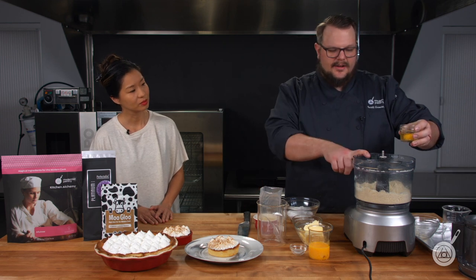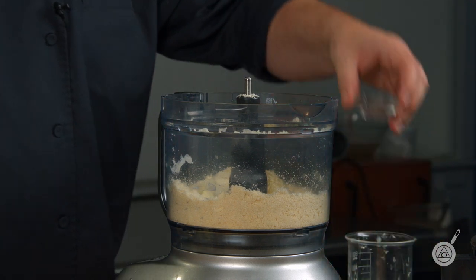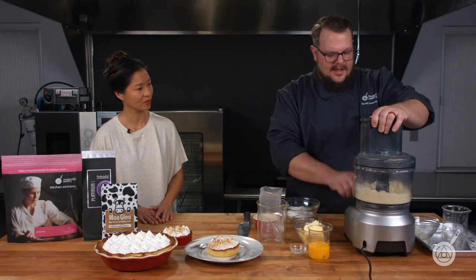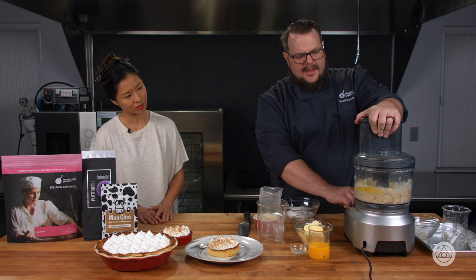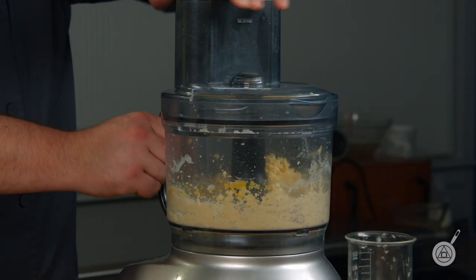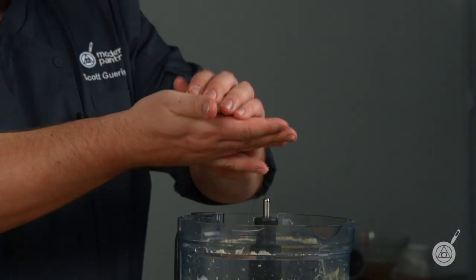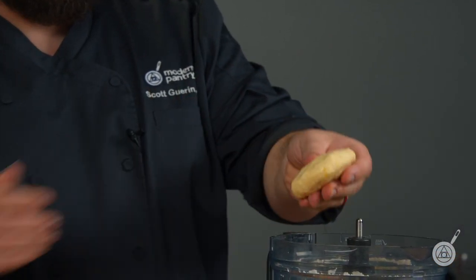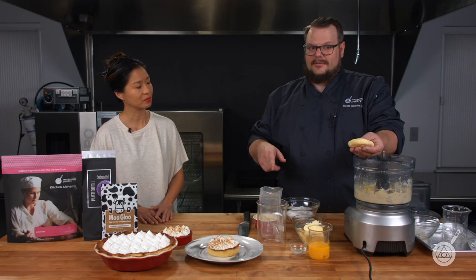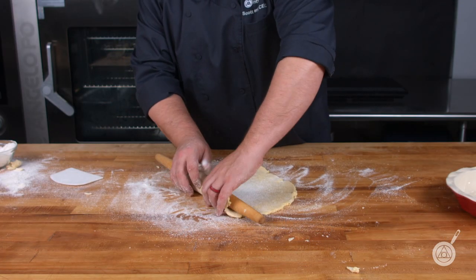Then I place in my cream cheese, put in my egg, and then just about two teaspoons of water — not too much. I'm just going to mix this until it comes together. I don't want to beat it up too much; I just want to mix it until it comes together because I don't want to break up that butter any more than it already is. So this, just like a pie crust, I can form it into a puck, place it in the refrigerator, cut it, and then roll it out just like I would with a regular pie crust. So it works just as you want it to.